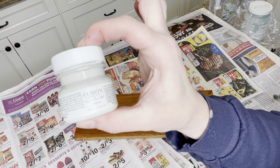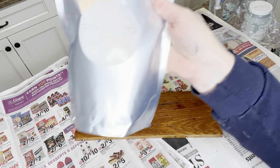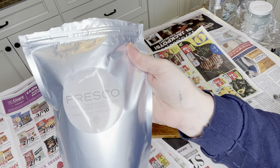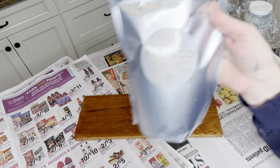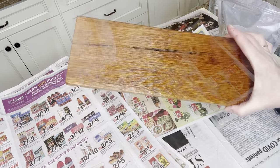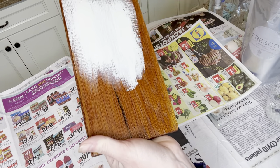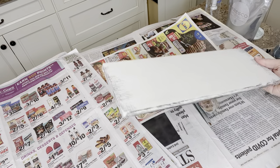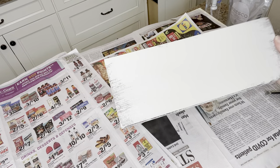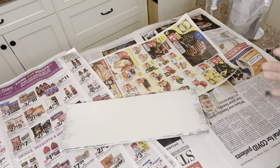Our next project involves a piece of scrap wood. I'm using the color Chateau and mixing in some Fresco powder, which is a texturizing powder, because I want to put some nice thick textured paint on the board. I'm going to turn it into a sign but I want it to look old. I put the paint on really thick but left some of the edges not fully covered so it looks like it has some age on it.